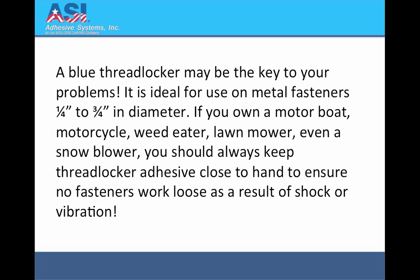A Blue Threadlocker may be the key to your problems. It is ideal for use on metal fasteners, a quarter inch to three quarter inch in diameter. If you own a motorboat, motorcycle, weed eater, lawnmower, or even a snowblower, you should always keep Threadlocker adhesive close to hand to ensure no fasteners work loose as a result of shock or vibration.